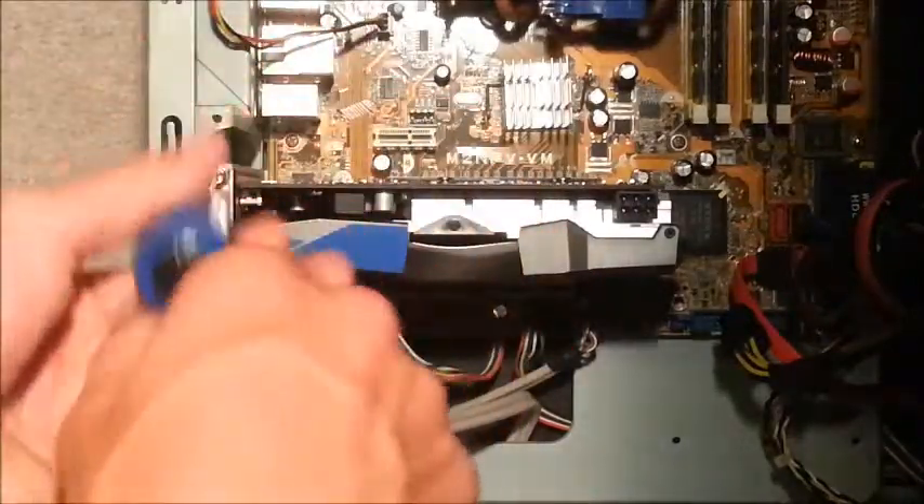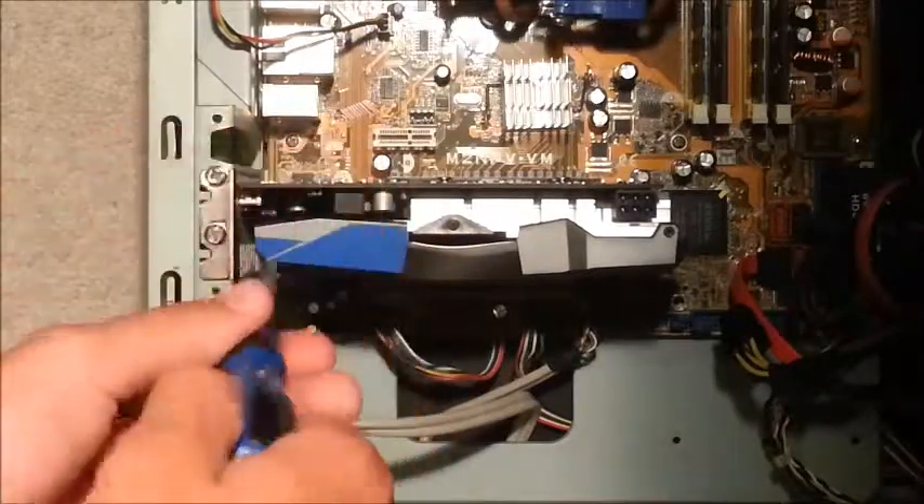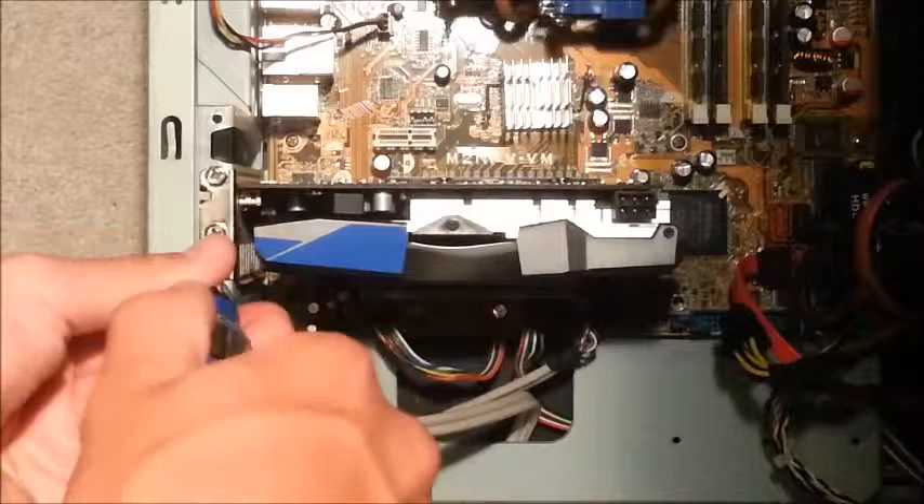There we go. We'll fasten these and make sure they're keeping the graphics card securely in place.